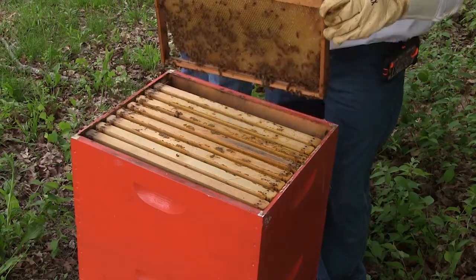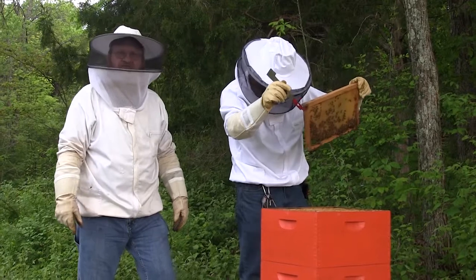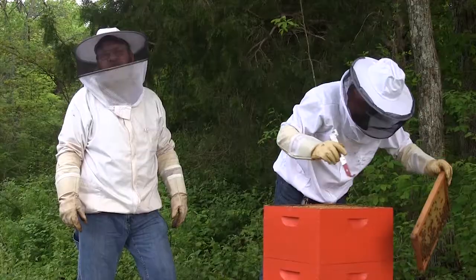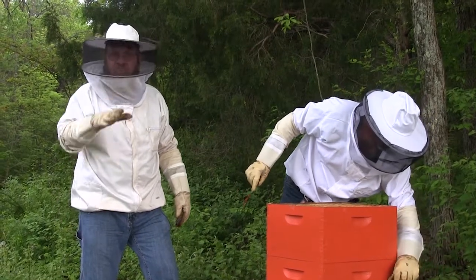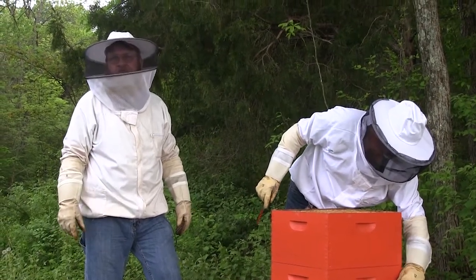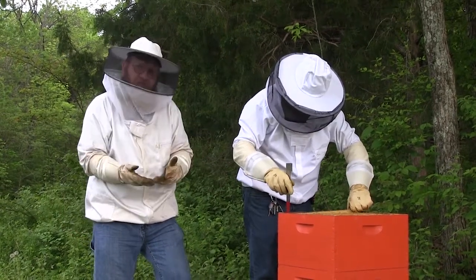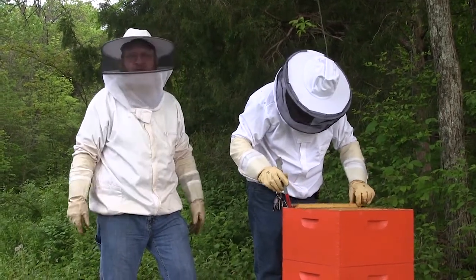What's he looking for right now? He's pulling the frames up, kind of looking for eggs and the queen to see if she's actually moved into the top box. If she has gone to the top box, you want to put her back down in the bottom. Because if not, when she gets that filled up and you put your super on, she'll just keep moving up and you don't want the queen up in your super.